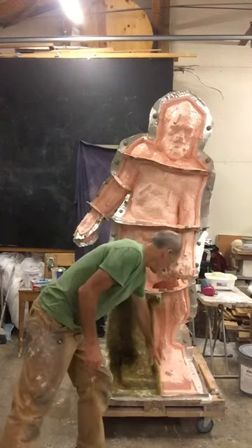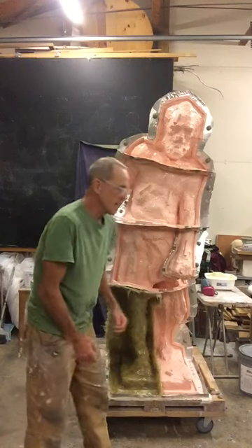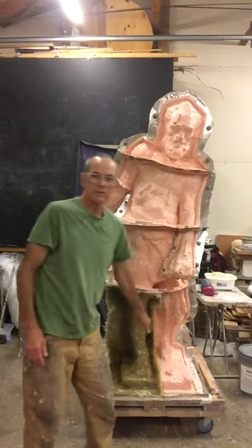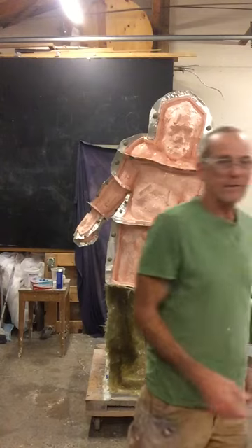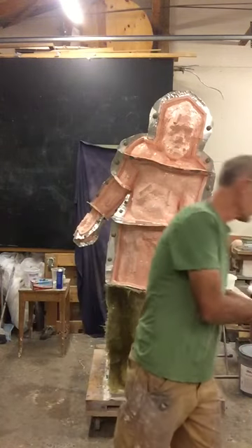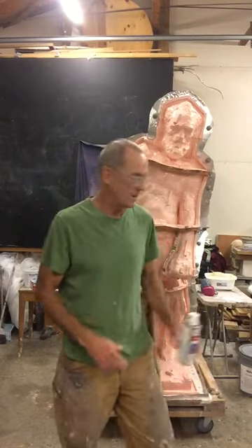I've taken the clay wall off that was separating the two areas, so I'm going to come in now and put a release agent on this side. This area where the two pieces of fiberglass are going to come together — it's really important to make sure you get that release agent on there. I put the release agent on, let that dry, then come over it with Vaseline. I brush on the Vaseline to that same area, and also put Vaseline on the rubber area on that side as well. Then I'll come back with the release agent and give one more coat where the two pieces of fiberglass are going to come together.